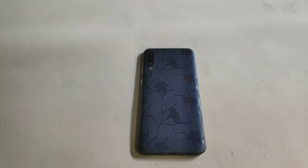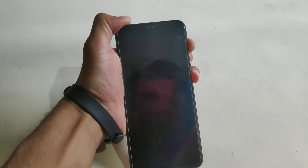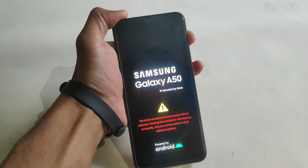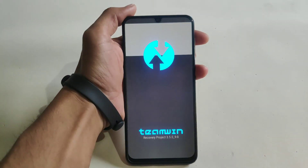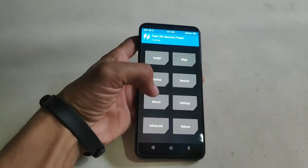To install this ROM, first power off your device and boot your phone into custom recovery by pressing volume up plus power button. Leave the power button when you see the Samsung screen. My phone is successfully booted into custom recovery and I am using TWRP 3.5.